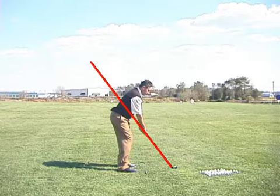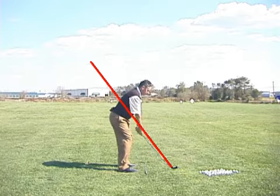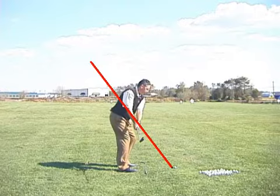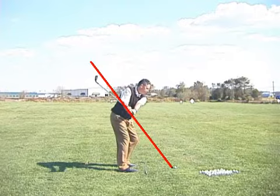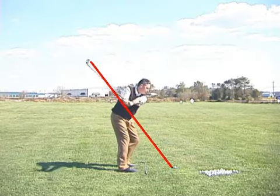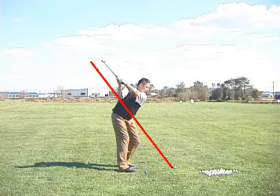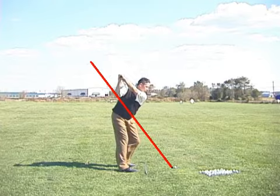The first thing I do — and it's an idiosyncrasy — I drop my hands down. I think it's just a comfort thing. My hands drop right there as I take the club back. It drops a little below plane, and I don't care about that either. Because at the top of the backswing, despite the fact that I'm trying to stay on plane, there is an automatic shift above that original plane to a secondary plane.